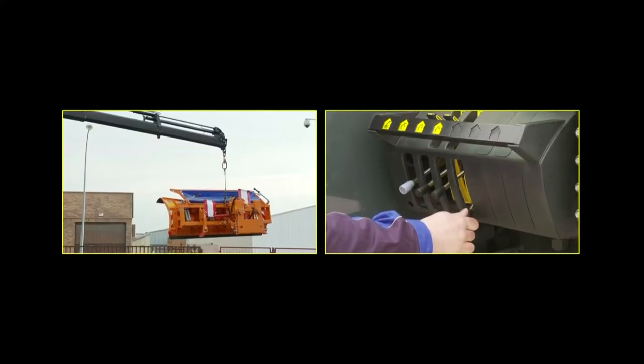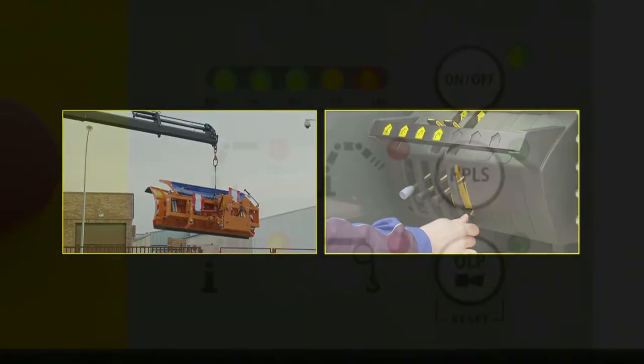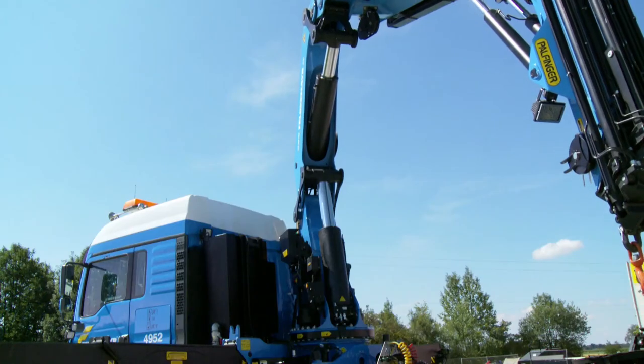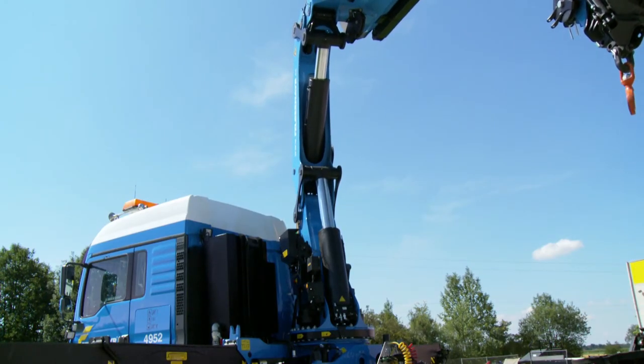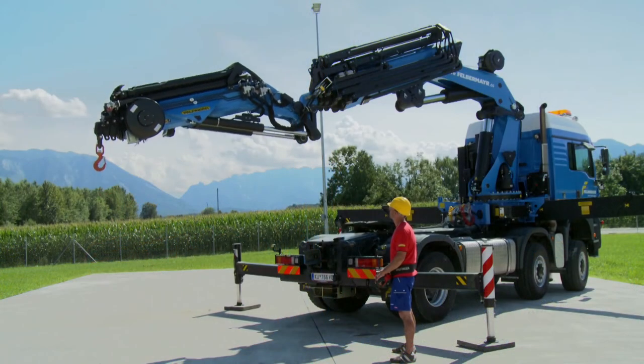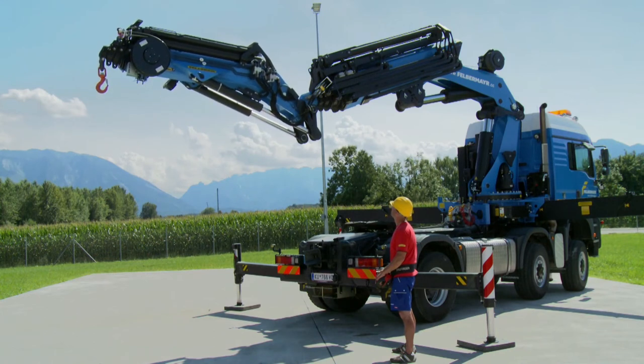If the loading is reduced again by a corresponding movement, all crane functions are released. As with many load moment limitation systems, a pressure peak caused by lifting the main boom or the fly jib cylinder to the maximum causes a peak pressure which triggers the overload system.